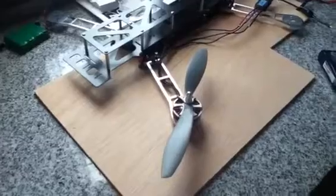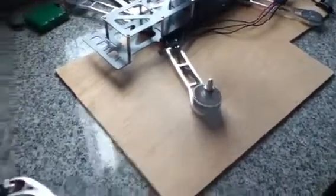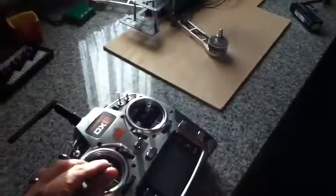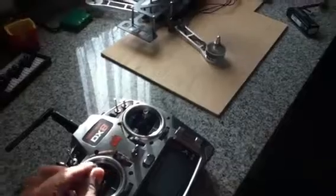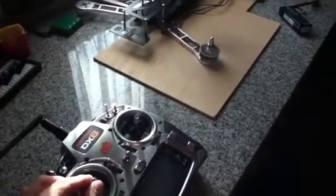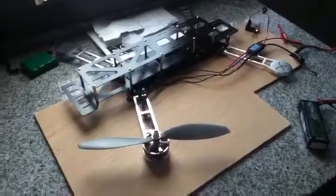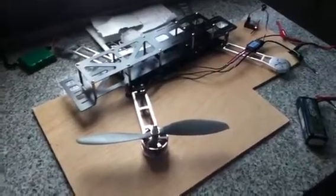Ok, seems to work ok. No stalling at low throttle. As you can see, with this combination it seems to work fine. Thank you very much.